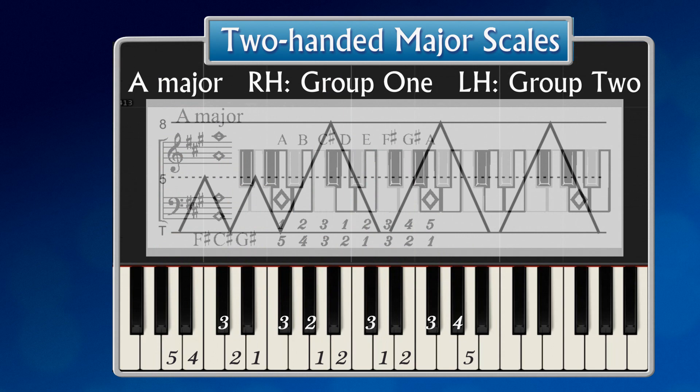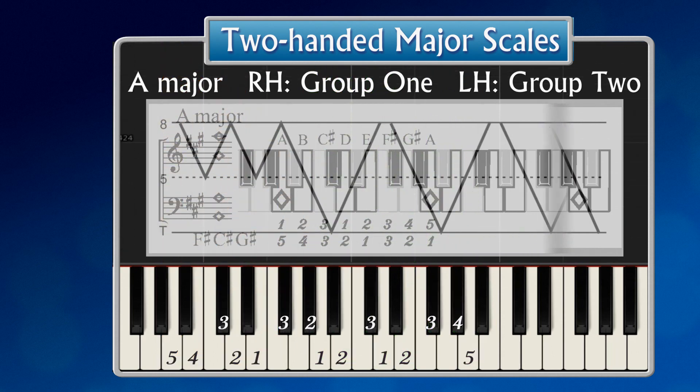Now the two times five plus two times eight pattern. The same pattern from the top.